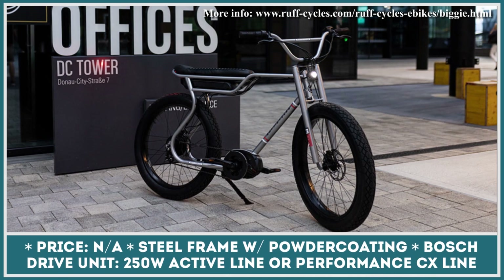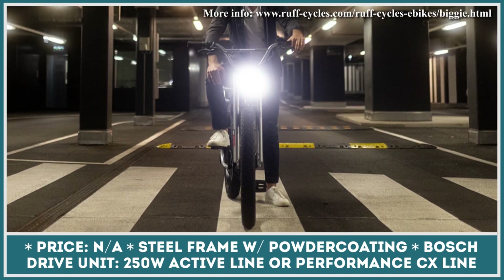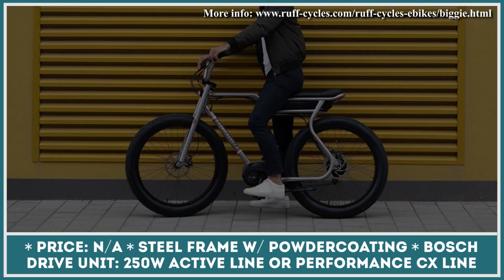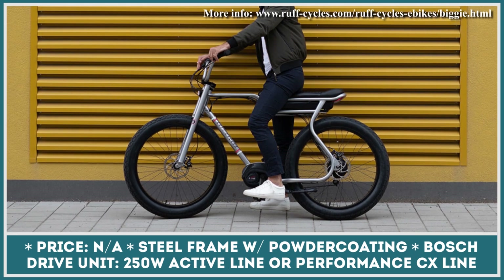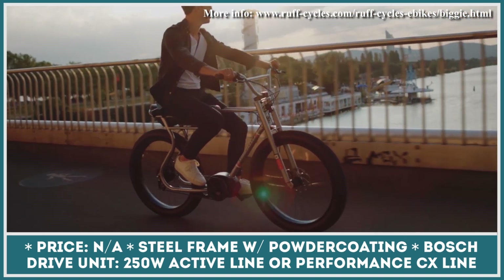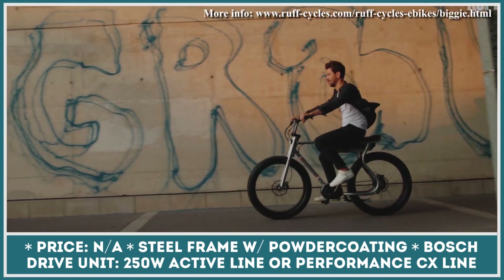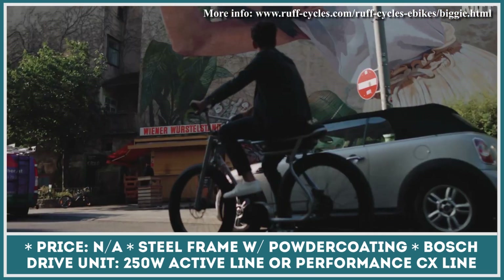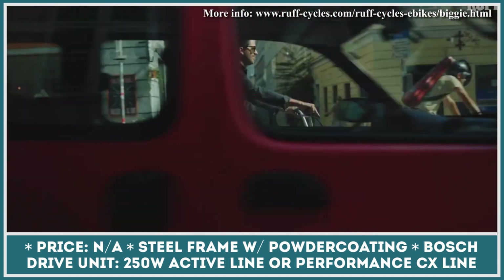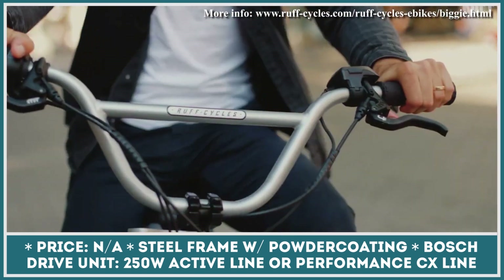Designed with stylish and authentic personalities combining tradition with modern touches in mind, the Biggie by Rough Cycles merges design, fun, and function in order to become a perfect everyday companion for exploring urban areas. Available with 24 or 26-inch double-walled aluminum wheels, the Biggie moped-style bike can be powered by either an Active or Performance CX drive unit by Bosch. The former offers up to 29.5 lb-ft of torque, while the latter has torque rated at 62 lb-ft.